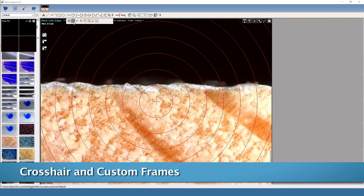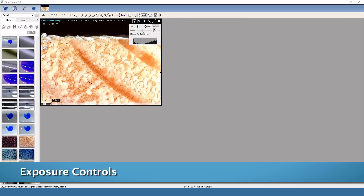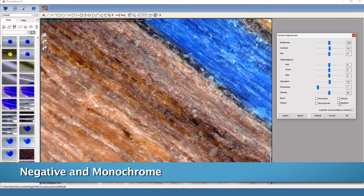including measurement, drawing and annotation, visual aids such as crosshairs and custom frames, and camera adjustments like negative and monochrome modes, white balance, and exposure controls.